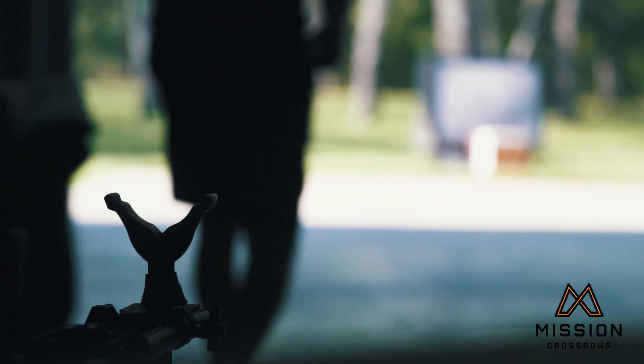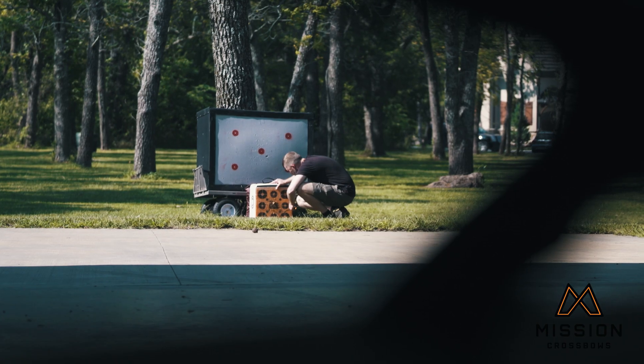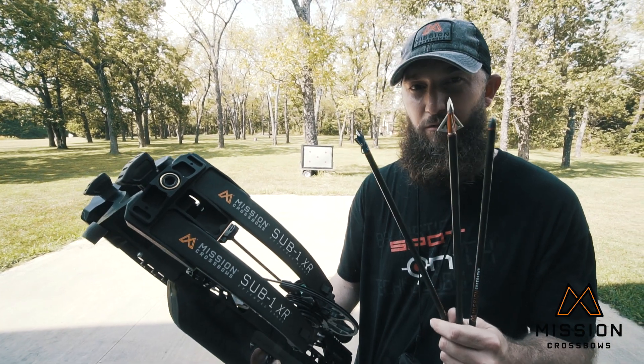So before you go hunting with your crossbow, make sure you sight in with the exact head that you plan to use to take animals, and shoot it at every distance that you might possibly shoot in the field.